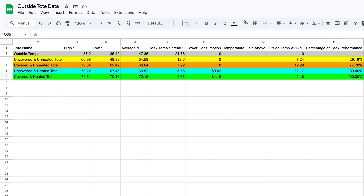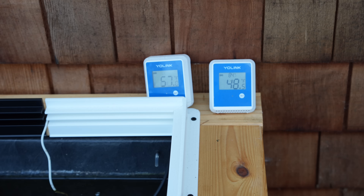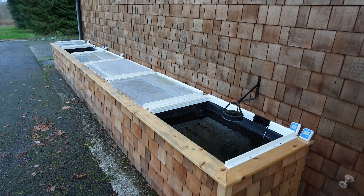The spreadsheet you can see on screen has high temperatures, low temperatures, averages, and maximum spread — those are the first four columns for all the totes. We also had a probe just sitting outside next to the totes logging ambient temperature highs and lows. One tote had no lid and no heat — that was our control — basically asking: what happens if we do nothing?